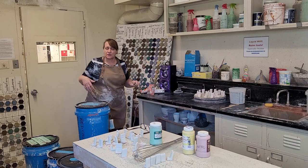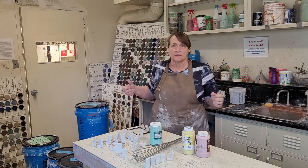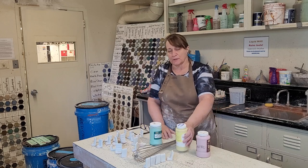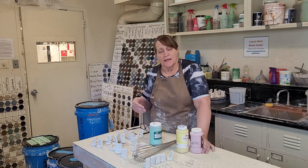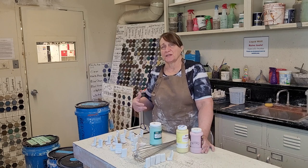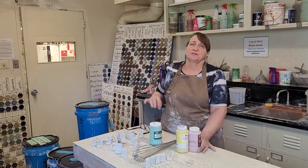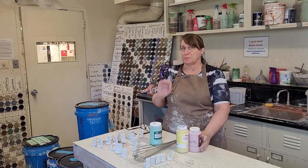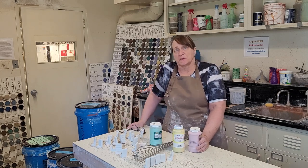Another choice you can make is underglazes. We purchase these commercially — we don't try to make them ourselves. They have colorants that have already been fired to a high temperature, which we call calcining. The colorants have been calcined and they're mixed with a binder, so they basically act like paint — colorant with binder. You can use them very painterly, very controlled, and very decoratively. They won't move around. The problem with doing that kind of painting with glaze is that glaze melts and moves around, so you get a blurry image rather than a crisp painting. But if you do it with underglazes, it stays exactly where you put it.